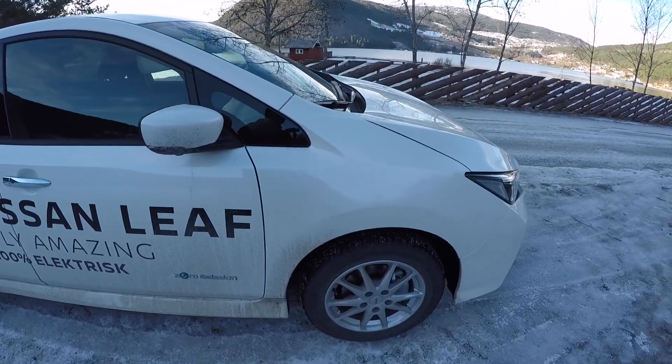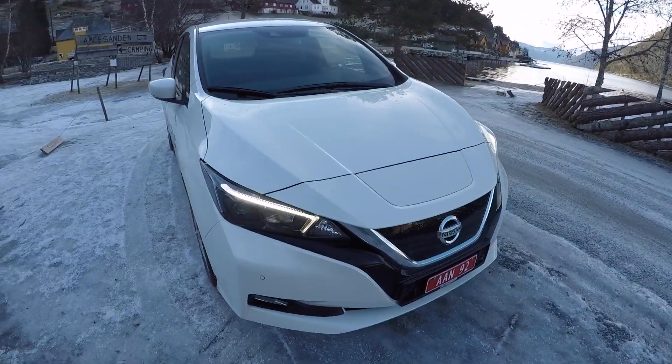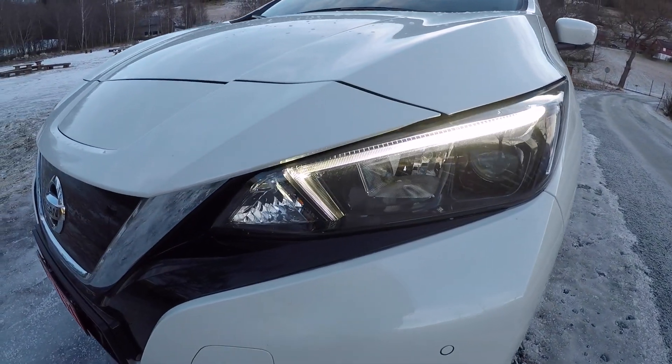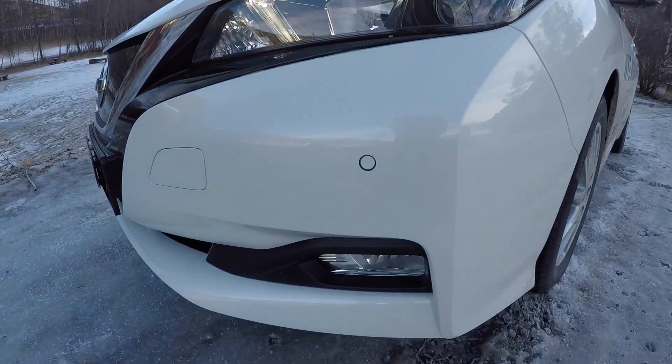Today we have to test the new Nissan Leaf 2018 model, and we start with showing you a little bit of the car from the outside first.